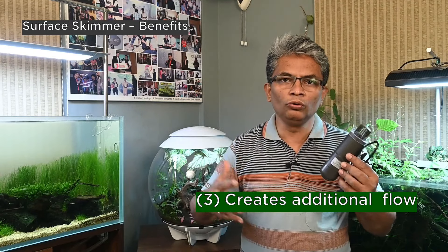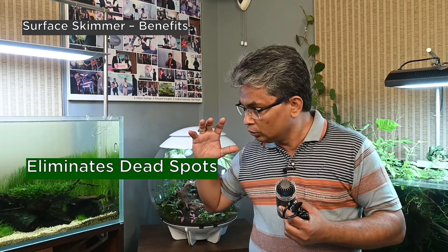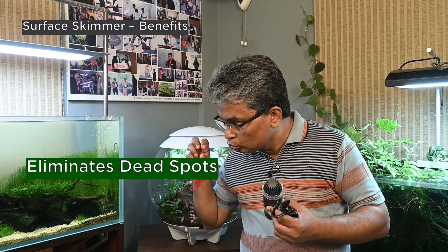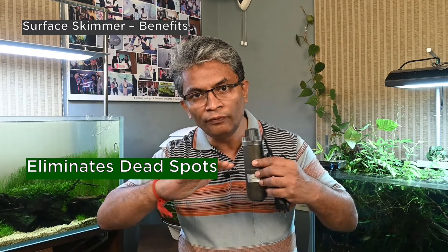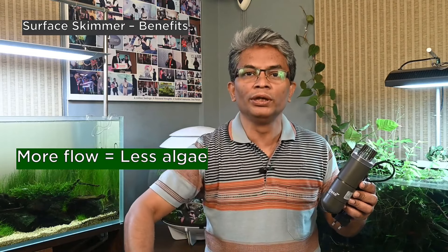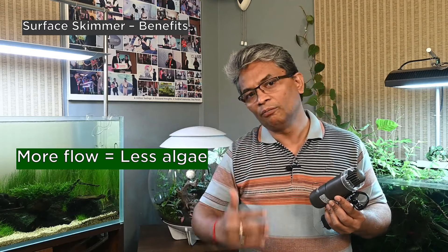In a planted aquarium there is the problem of dead spots, where an external filter is not sufficient to distribute water uniformly over the entire aquarium volume. This particular addition to the aquarium, because water is coming out from the bottom like this, creates additional flow. And as we all know, if you have more flow in the tank, you will have much less chance of algae happening. So these are the three important benefits of having a surface skimmer in your planted tank.